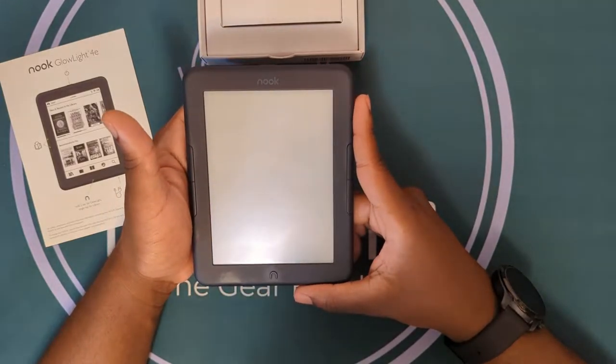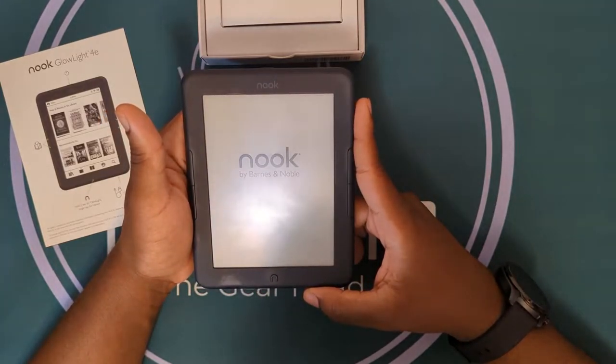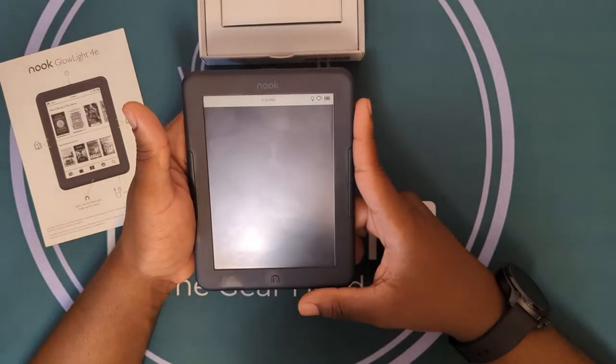This is what you can expect as a common startup time. Because it is an e-reader — a dedicated reader — I wouldn't expect it to be any faster than, say, music players and things of that nature.